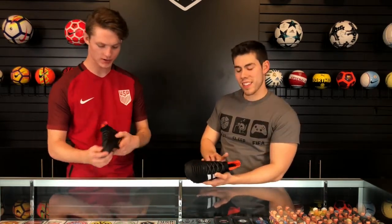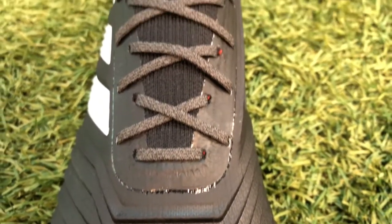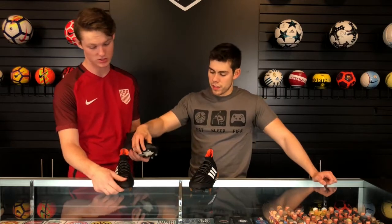The new control skin on the upper is absolutely insanely soft. It's got great grip, but it's super soft compared to the Ace toe box — that one is kind of hard and stiff, while this one is just soft right out of the box.